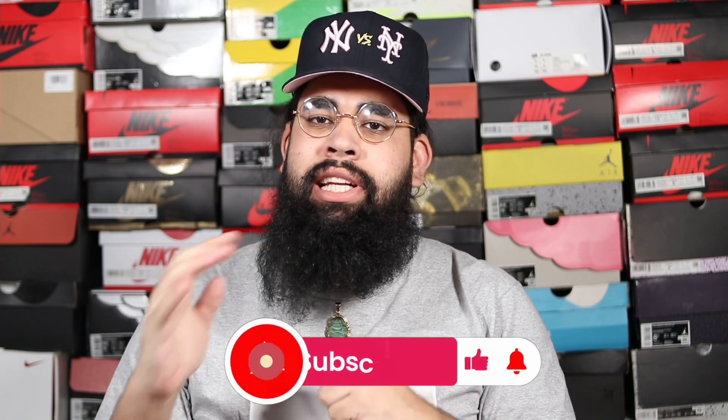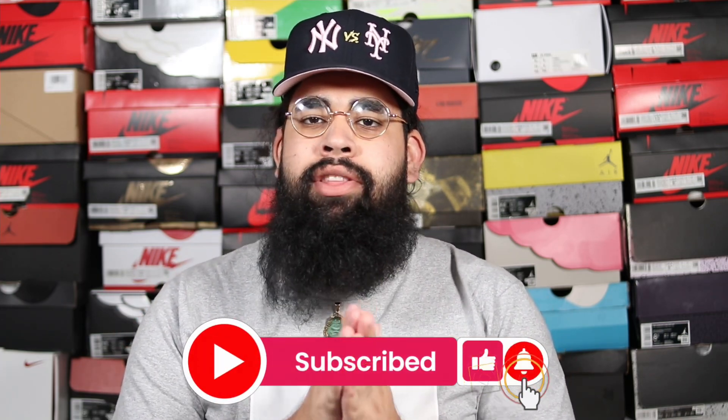Hey guys, welcome back to yet another sneaker video, it's your boy. Thank you for stopping by, I appreciate you guys so much. If you're brand new to my channel, consider hitting that subscribe button and leaving likes and comments on all of my other videos that I have uploaded on my YouTube channel.